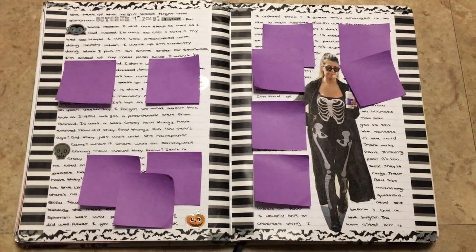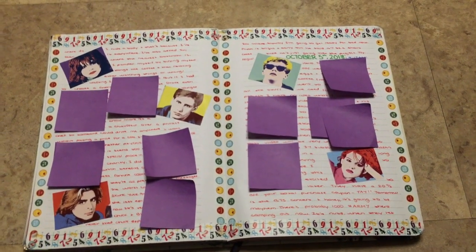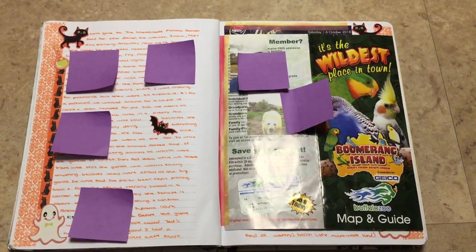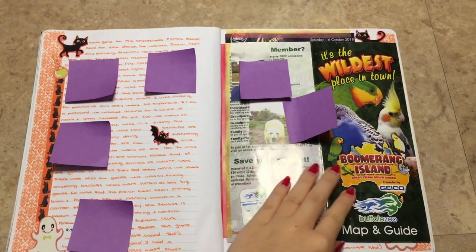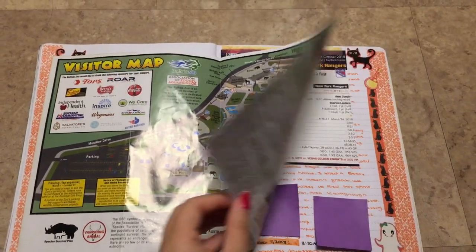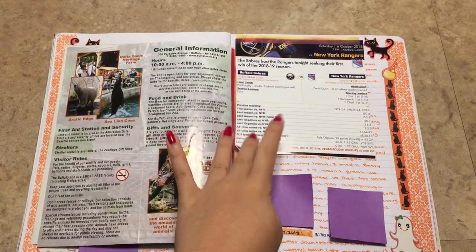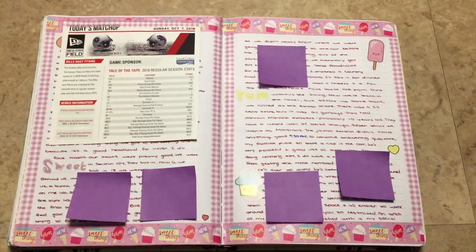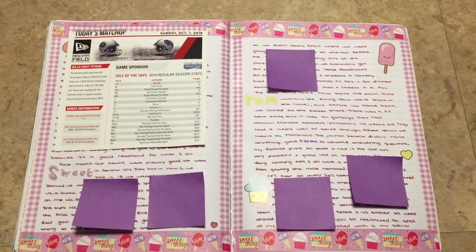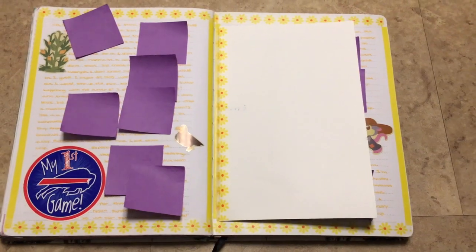That's just a cutout of Kourtney Kardashian from a magazine. A Breakfast Club spread — I took inspiration from a pen pal letter that I made. A Halloween spread, and then I went to the Buffalo Zoo so I just put in the map from that. I also went to the Sabres and Rangers game so I cut out a little piece of the pamphlet. A sweets layout and then I went to the Bills game and just taped in part of the pamphlet.